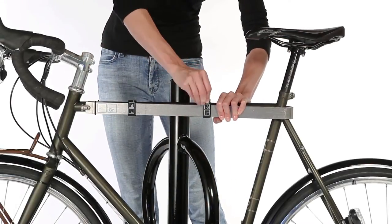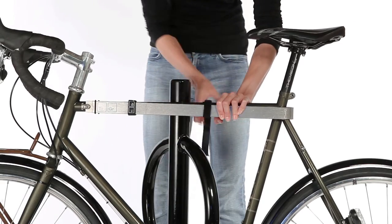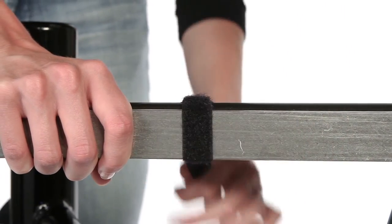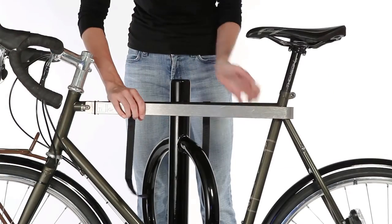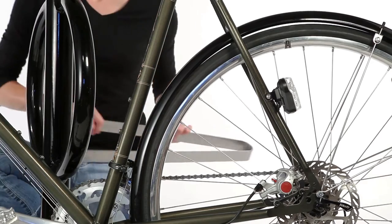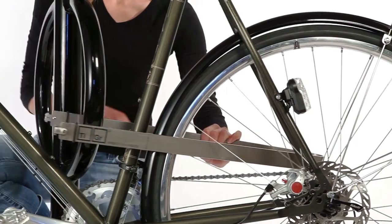When ready to use, simply remove the lock from the top tube by releasing the Velcro straps. Feed the bow through the rear wheel.